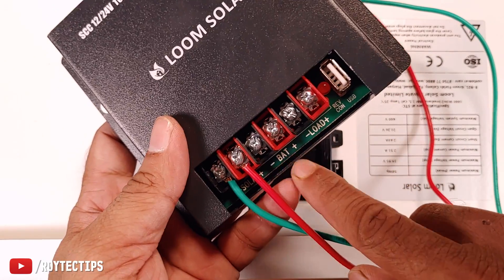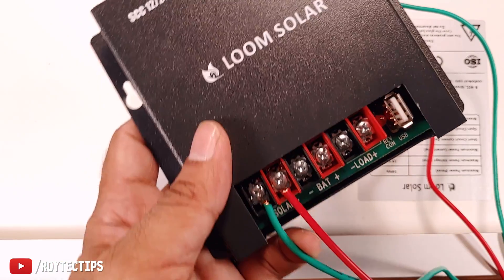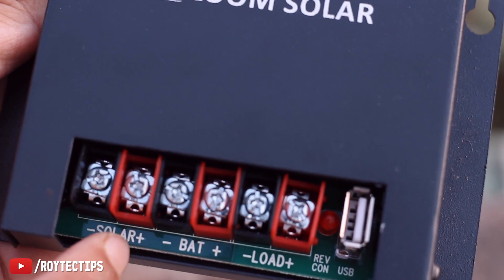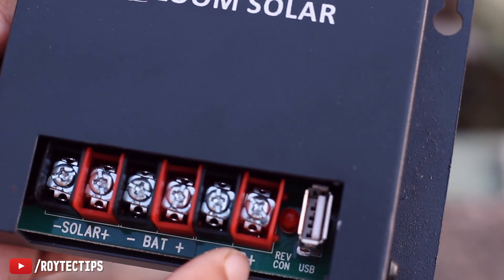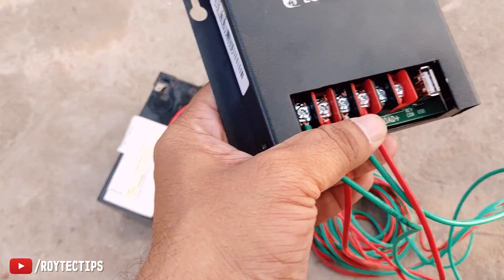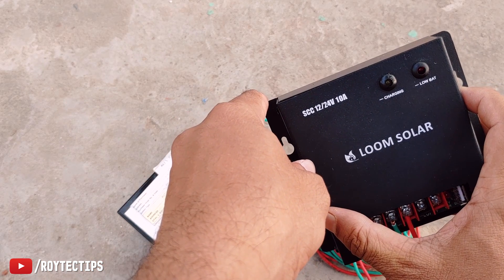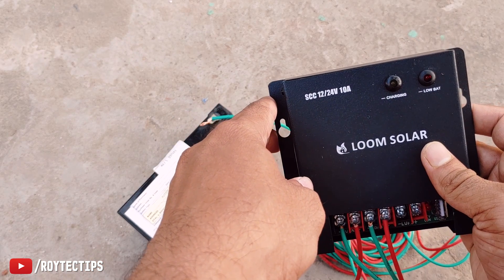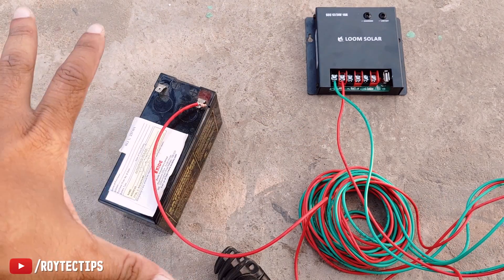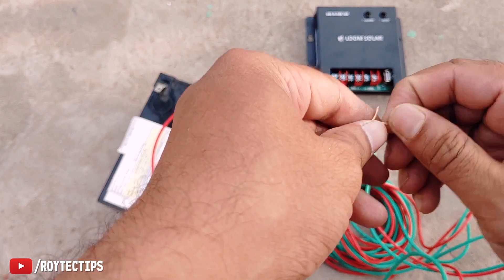Now, this was actually a big mistake on my part — I connected the solar panel to the charge controller first. You should always connect the battery to the charge controller first. If you connect the solar panel to the charge controller without the battery connected first, it can cause problems. Be careful: do not connect the solar panel directly to the charge controller without connecting the battery first.